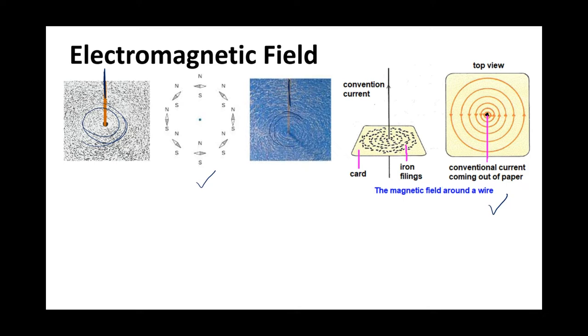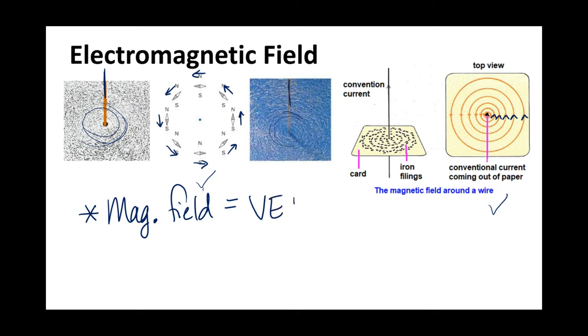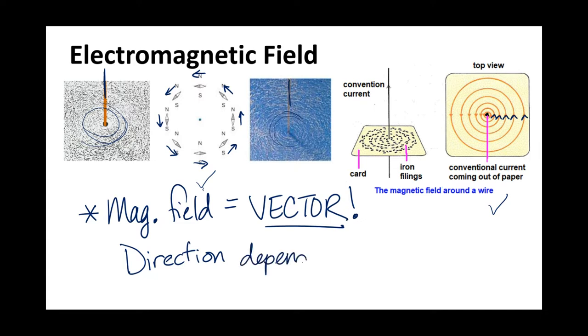In these pictures, the circles actually have a specific direction. In the one on the left with the compass needles, they are all pointing counterclockwise. The ones on the right show actual circles drawn, which again have a counterclockwise direction. The magnetic field is a vector, which means it has direction, and that direction depends on the direction of current.